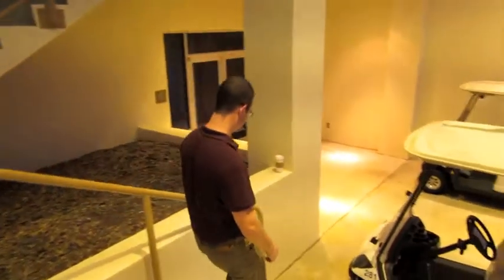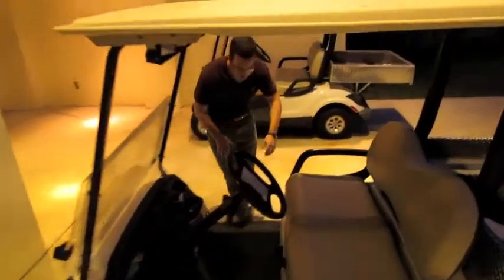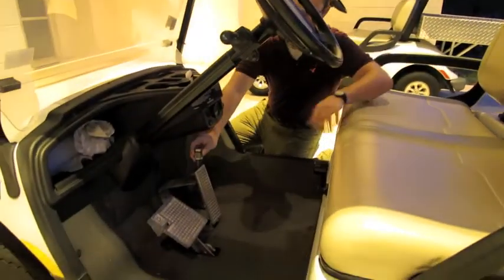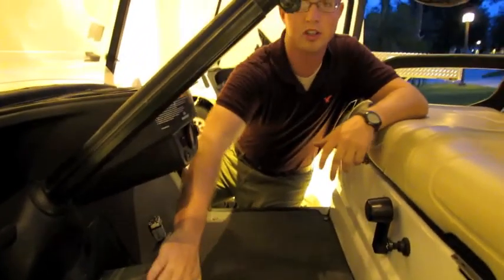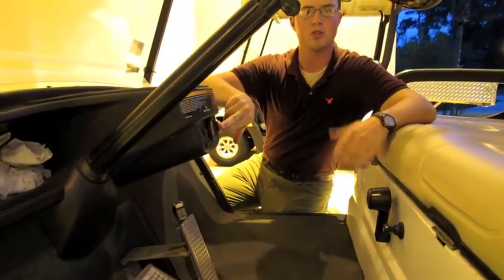To prevent future golf cart theft, take a look at this. What you need to do is: once you get off the golf cart, take this lock and hook it onto the pedal right here. Once this is on, there's no going anywhere — even if you have the key to get in, which all students do.